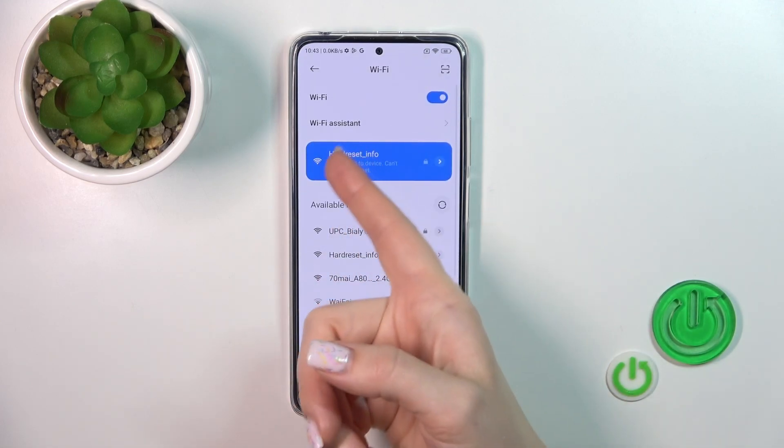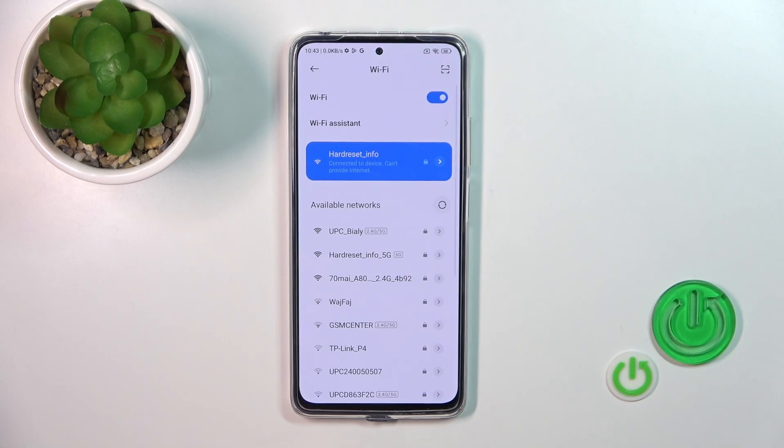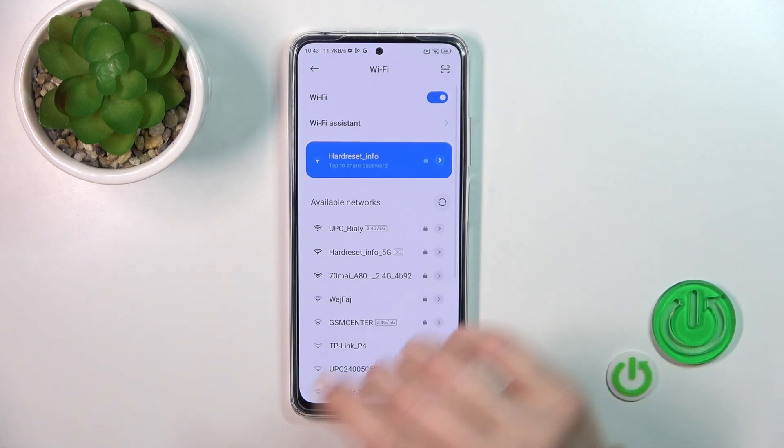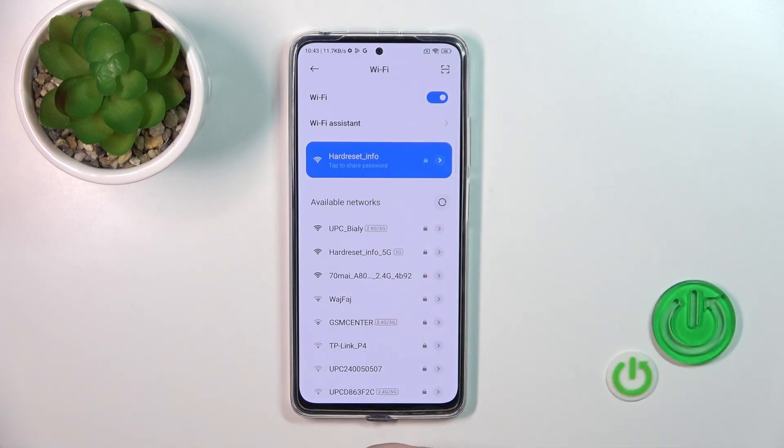Wait a second and now we can see that our device is connected to the network. After that you can share this network or just forget the password and use another one. You can use a couple of networks in one click — that's also not a problem. You can switch between them.